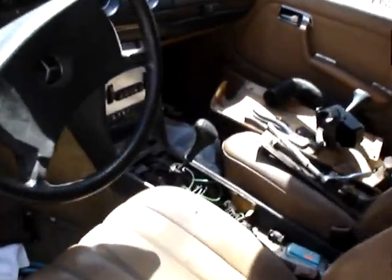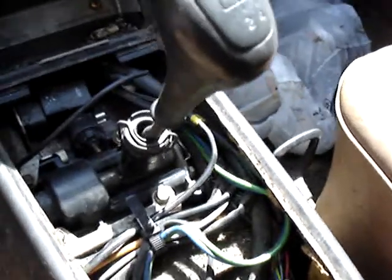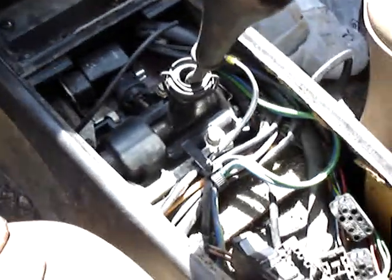This damn thing is really getting finicky. So the shifter is bolted up and that just dropped right in there — no problems, didn't have to modify anything.